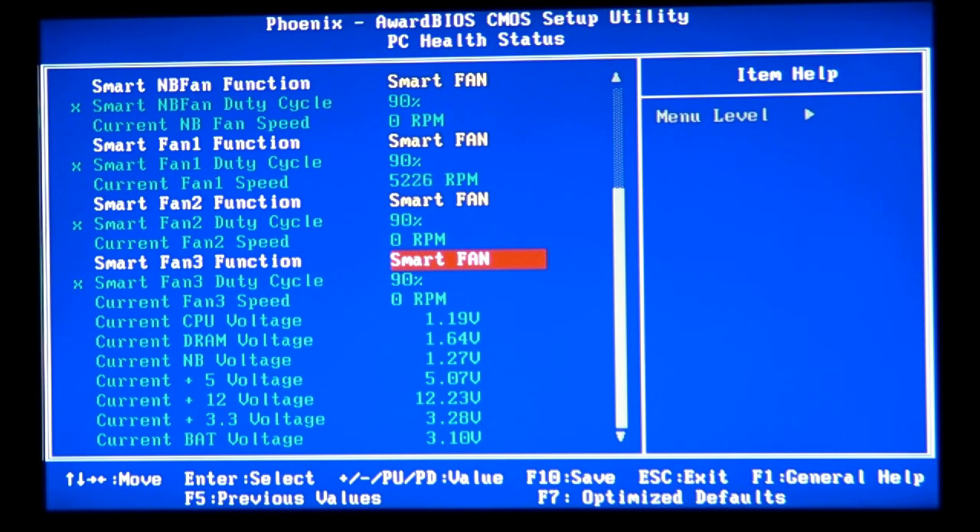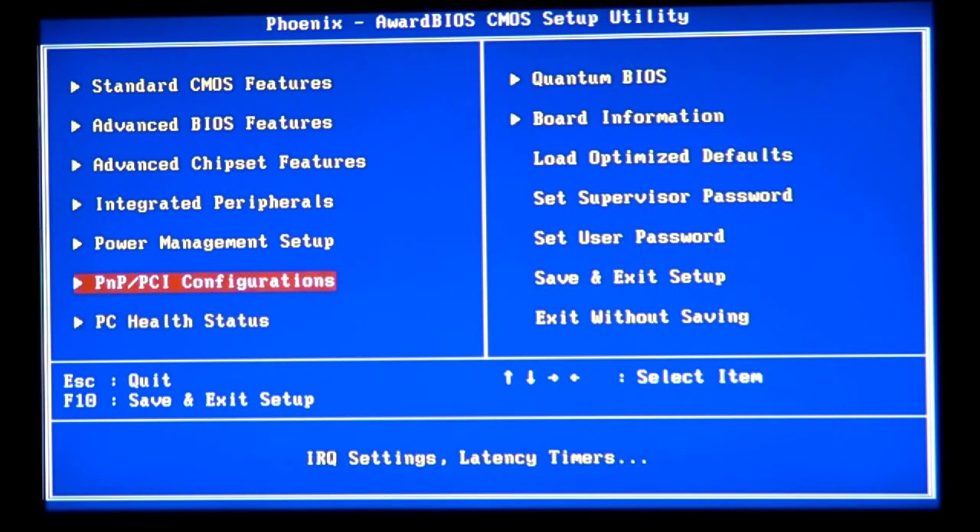I knew I was going to burn those North Bridges — I pushed them so hard. They were very hot; you couldn't even touch them. When it gets to that point, I suggest you stop overclocking. If you touch the heatsinks on the North Bridge or CPU and they're ridiculously hot, you need to back off and lower the overclock a notch. Everyone's experience will be different, but you'll find your own limits.